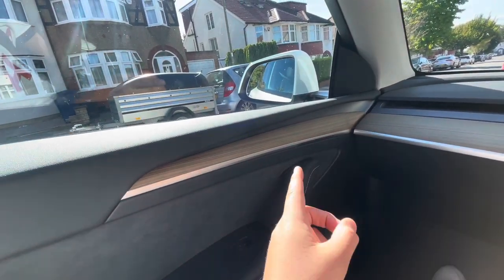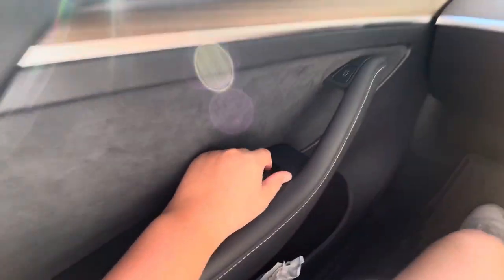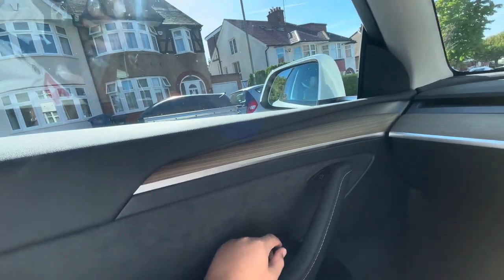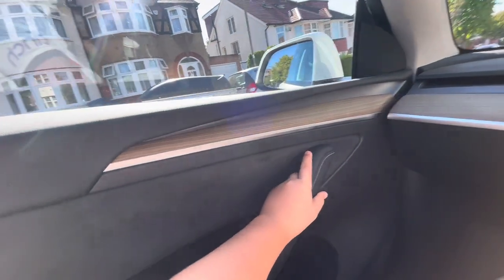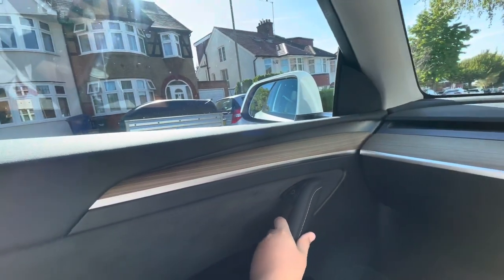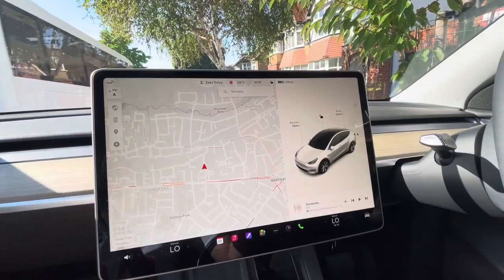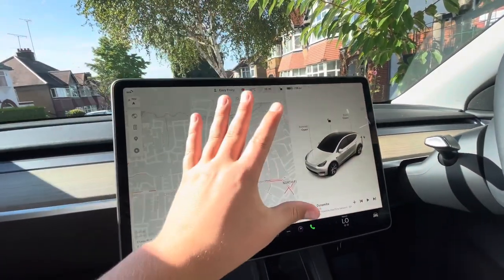Most people get confused when ordering a Tesla, because as you can see, this is where the window button is. And that is where the open door button is, which obviously opens the door — and that shuts all the air con off and all the car off. Now, the moment you all wanted — the screen.